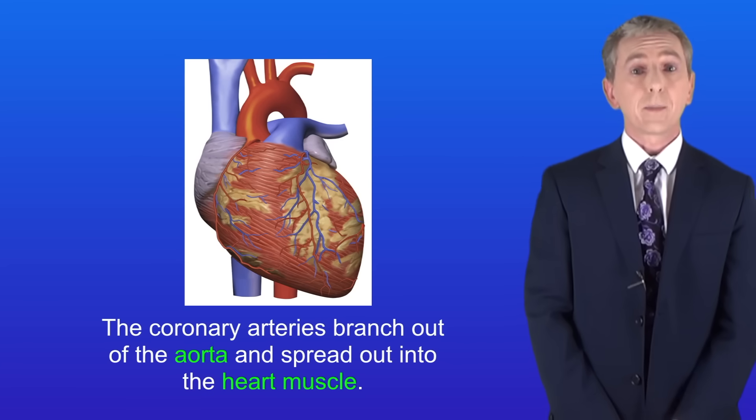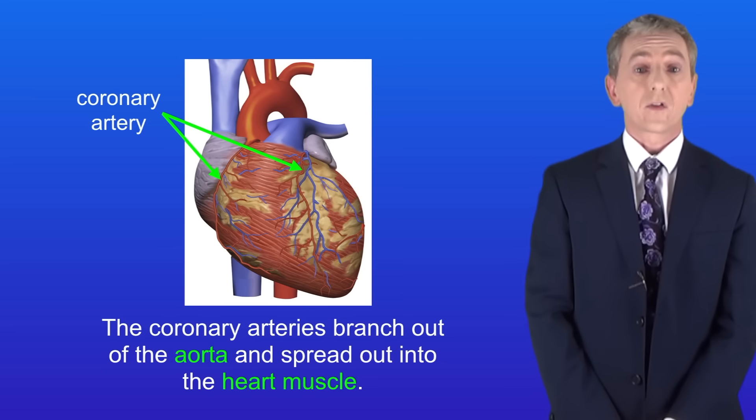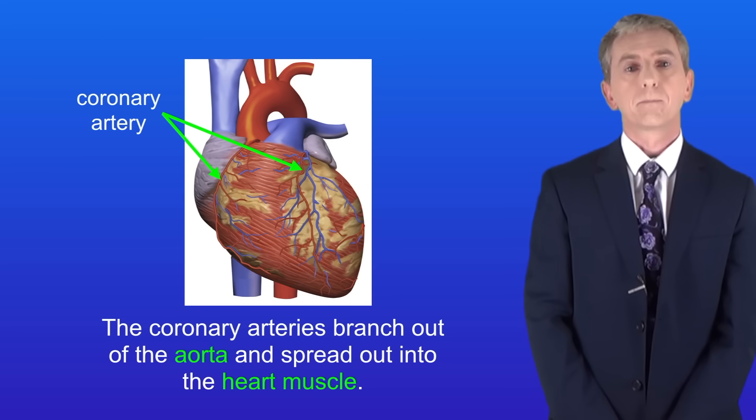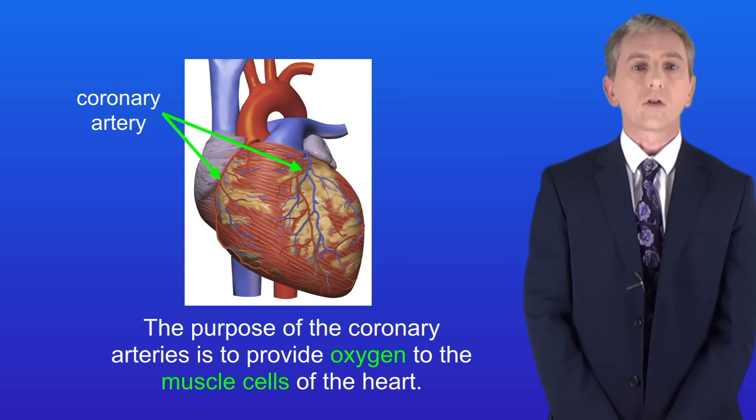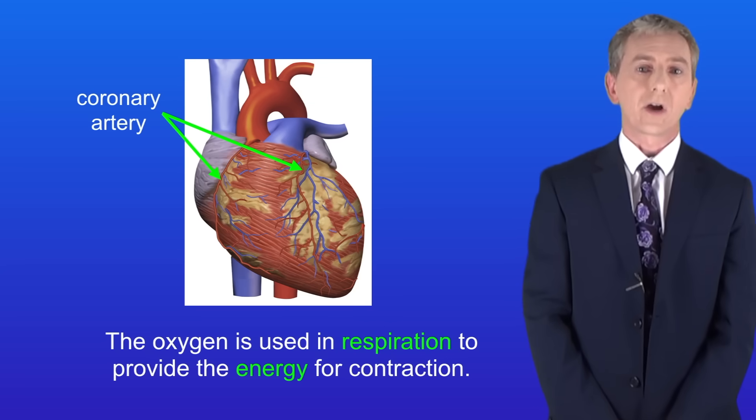A really important type of blood vessel are the coronary arteries. These arteries branch out of the aorta and they spread out into the heart muscle. The purpose of the coronary arteries is to provide oxygen to the muscle cells of the heart. The oxygen is used in respiration to provide the energy for contraction.